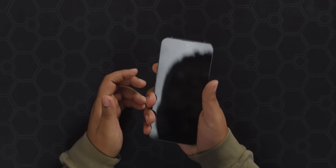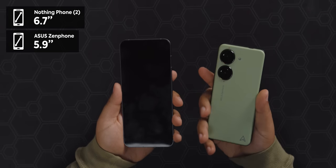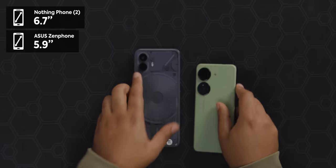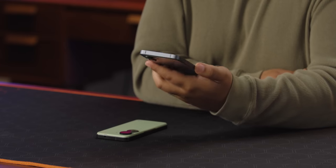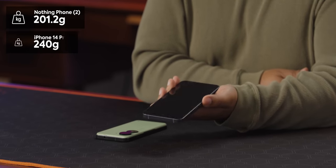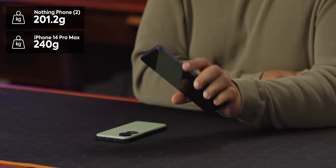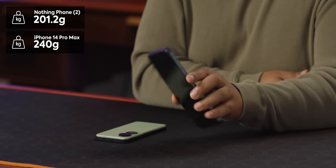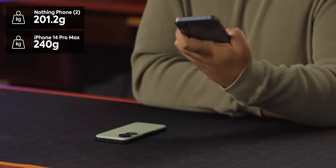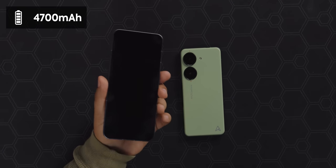One thing I think Nothing does really well is the hand feel of the phone. This is a large phone — I'd been using the ASUS Zenfone 10 prior to this — but even though it is 6.7 inches, at only 201 grams it's substantially lighter than the iPhone 14 Pro Max which is 240 grams at 6.69 inches. They've done really well at making it look and feel premium while keeping it light. They also put in a 4700mAh battery which, from my daily use, seems to last really, really long.